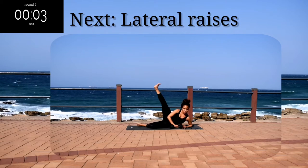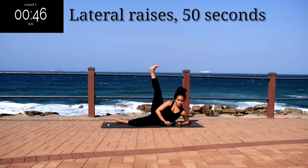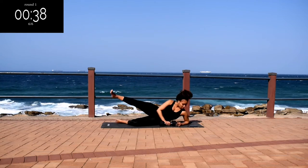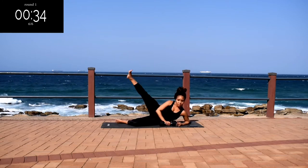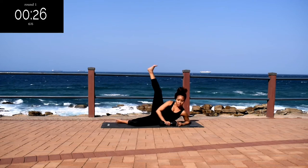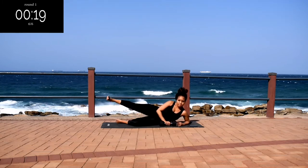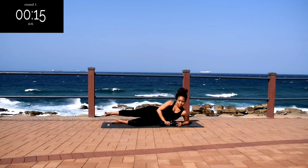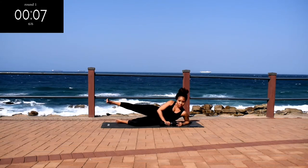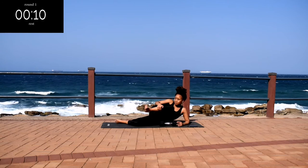You're going to repeat these movements on the other side. Next, we've got lateral raises on the other side. Remember to look out for the halfway change — I'll let you know. Halfway change to pulse, faster movements. Feel the burn, keep on going. Nice, take a 10 second rest.